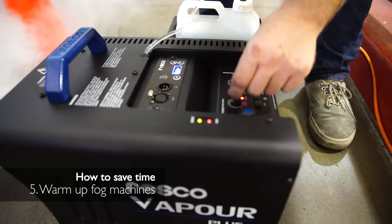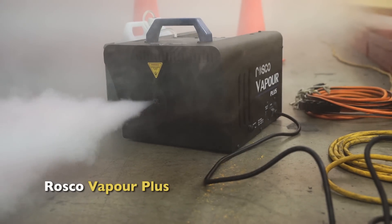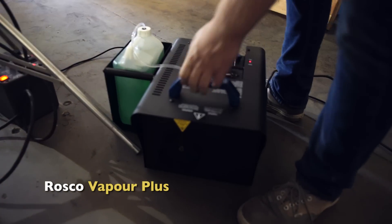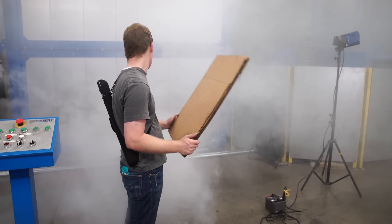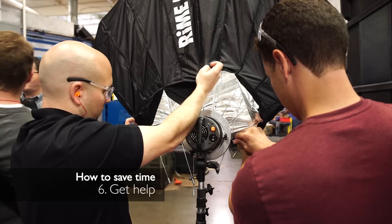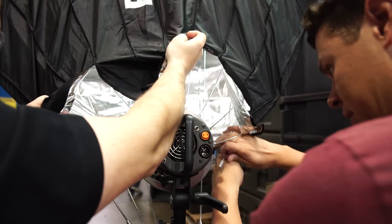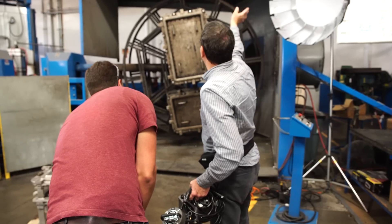Number five: warm up the smoke machine. Don't wait until they shut the machine down to plug your smoke machine in. Even if you plug it in on the side and let it warm up, then just unplug it, run to where it's going to work, plug it back in, and it's ready to go — because if you have to start those things from scratch, they take a little while to warm up. Number six: get help from a client or other workers in the area. They can help you carry stands in, pull cords, and get things set up very quickly.